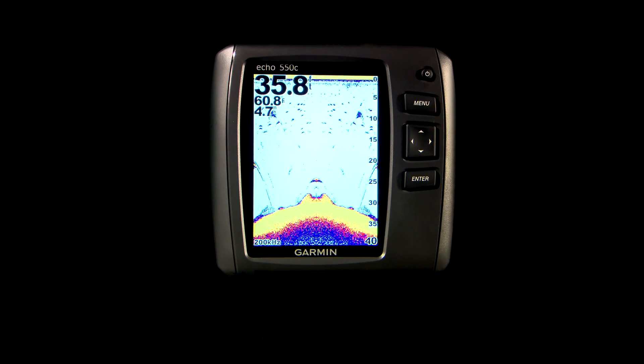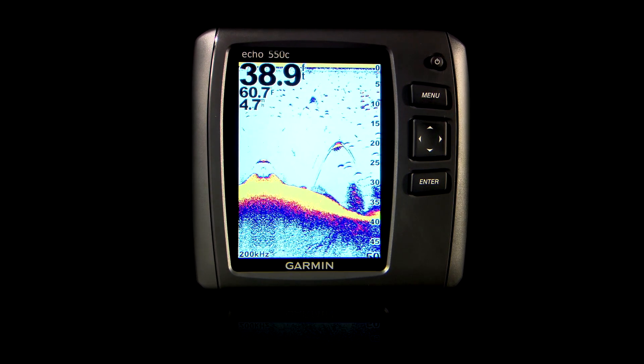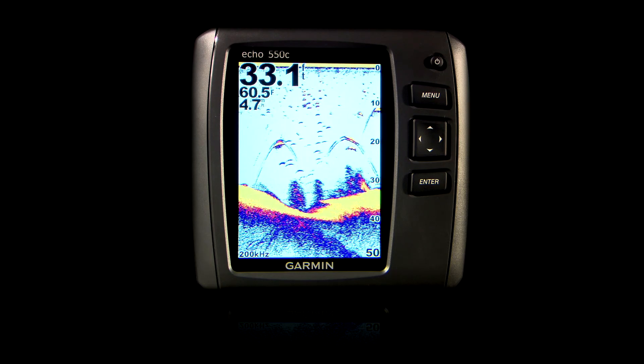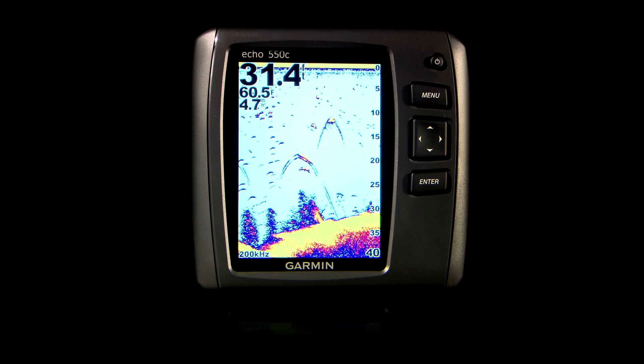Hi, this is John from the Garmin Marine Team, and today we want to show you some of the advanced settings on your Echo Series fish finders. Garmin didn't just redesign our fish finders — we gutted them and started from scratch, asking fishermen what they really wanted on board their boat. What we came up with is the Echo Series, the best possible combination of features, power, and performance for your money.